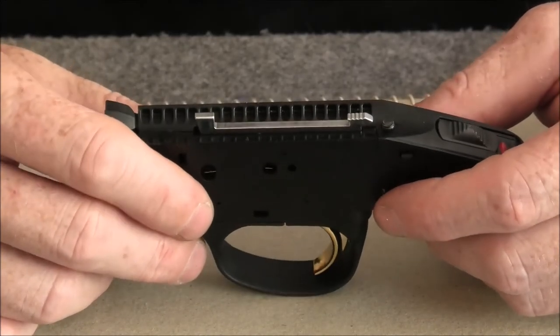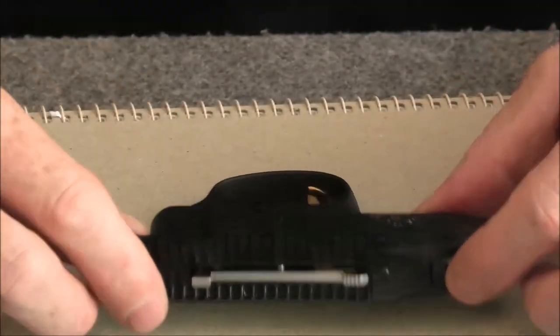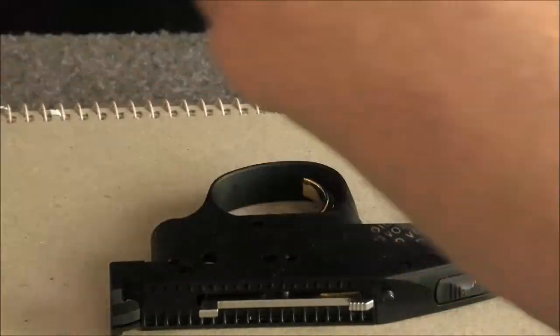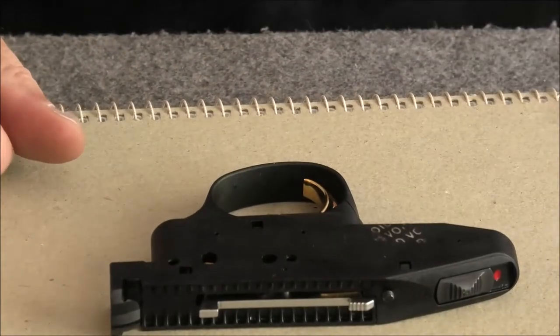We'll put it back in the rifle and do a weight test — out of the box it was four and a half pounds. That's the end of the how-to.